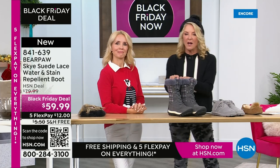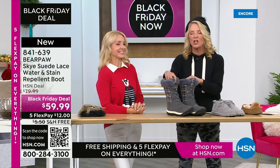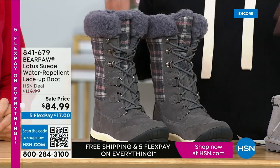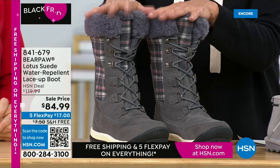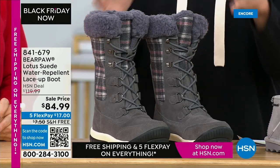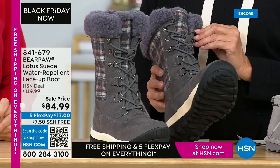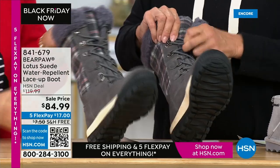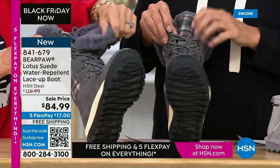This one is one of our favorites in the show. How cute is this plaid? This is the 'Bring It On' winner. We have charcoal, black, and hickory. It's so much fun. You've got adjustability, and these are stretchy.